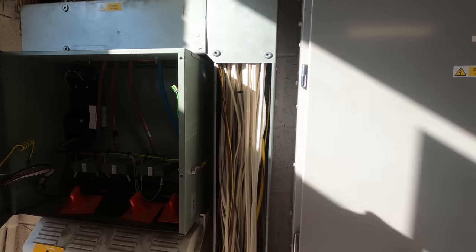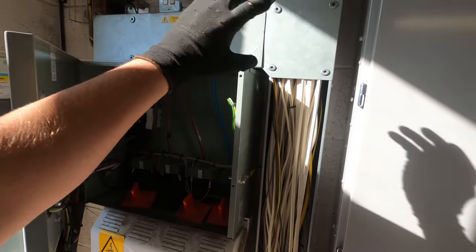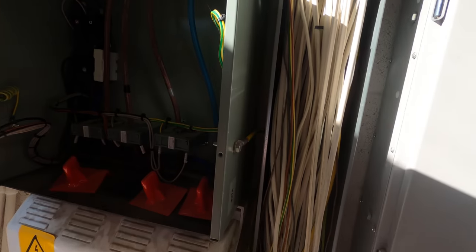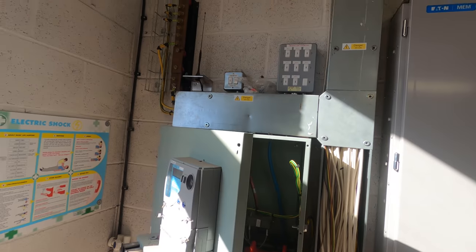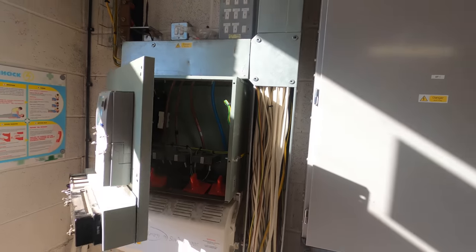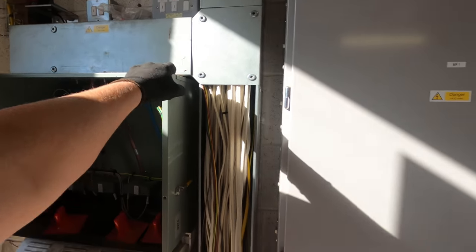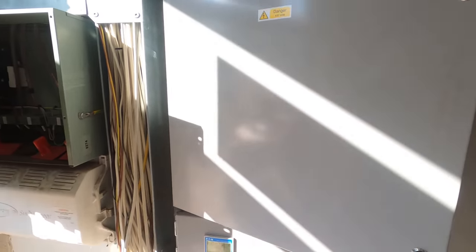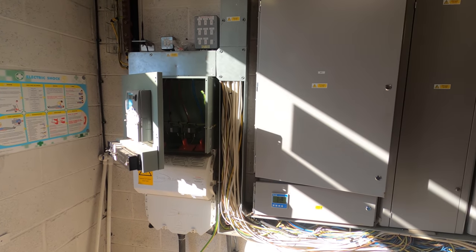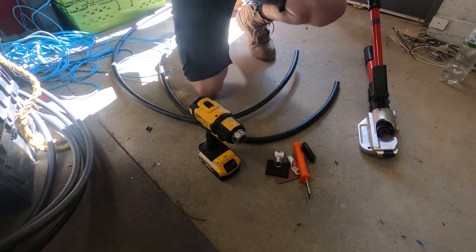We're still waiting for the DNO guy to turn up. He's basically going to come, pull these fuses, let us crack on, and then come back. We're just going to leave our 150s here ready for him to put them away. We've also got to upgrade this - I think it's all 35, so we can upgrade it to 70. Everything's all spec'd by them - we're just basically doing the works for them.